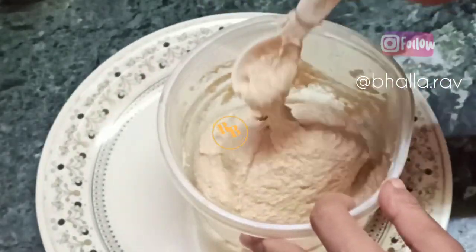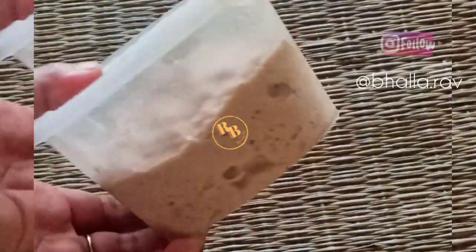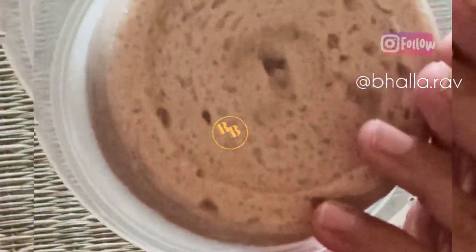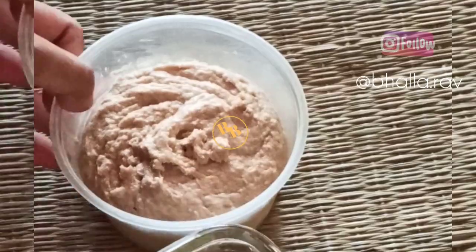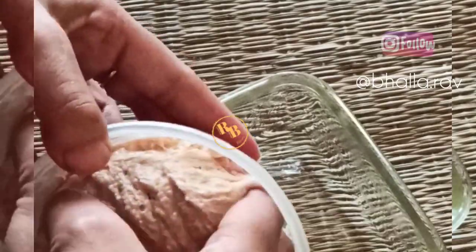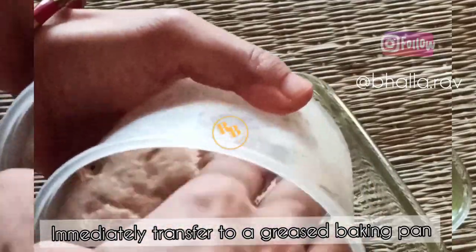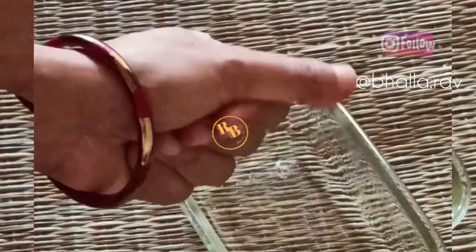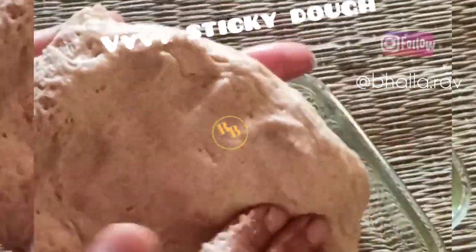Now cover it and keep it aside for at least overnight or 24 hours in the refrigerator for slow fermentation. I kept this one for 24 hours in the fridge. Previously I had baked one after proofing for around 10 hours, and both ways I got excellent results. You may choose to keep it in the refrigerator for slow fermentation for 8 to 10 hours or up to 24 hours maximum.